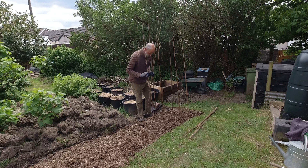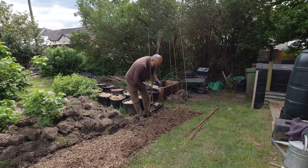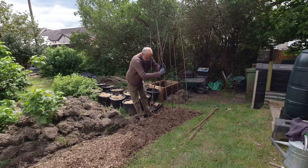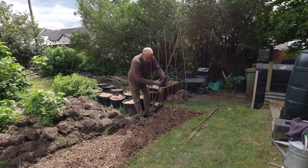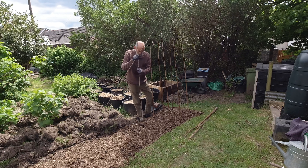So 12 inches apart, and it's the first time I've ever grown bolottis so it's a learning process, but I'm working on the basis that it's not that much different from runner beans.